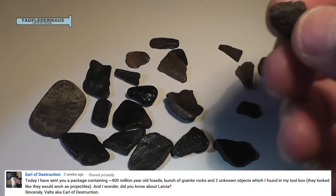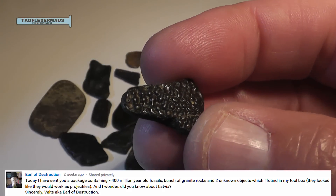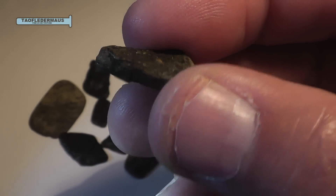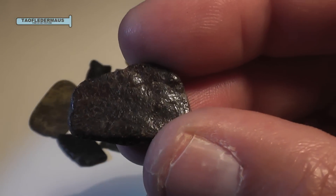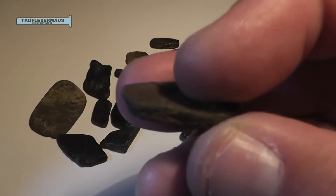He sent them to me with the idea that I was going to shoot them out of a shotgun, and I'll probably do that still. But I wanted to do something else cool with one of them first. These pieces are definitely very interesting to look at — you can make out textures of flesh and fish scales and stuff like that.